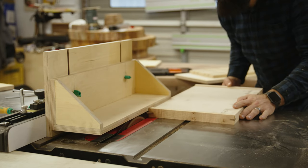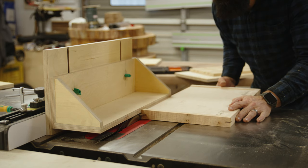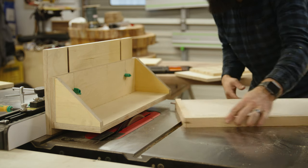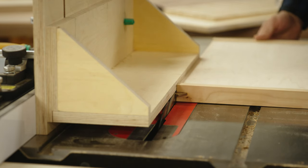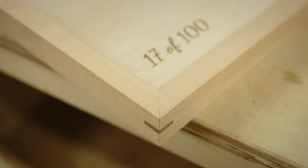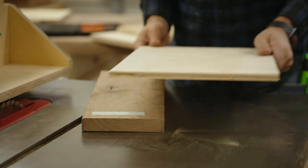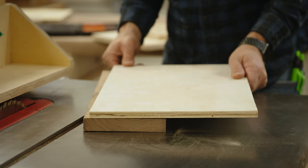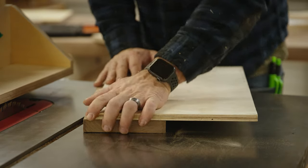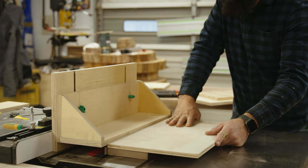The operation I use the L-Fence for the most is flush trimming, specifically templating out furniture parts — but here I'm cleaning up splines on a mitered box. Another thing I really like to use this jig for is cutting tapers on legs. It's nice because there's no pinching; the off-cut just falls off to the inside of the blade.